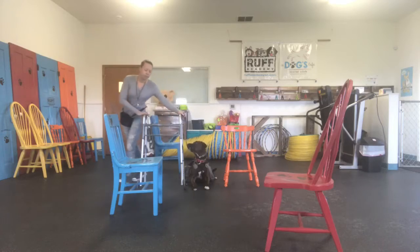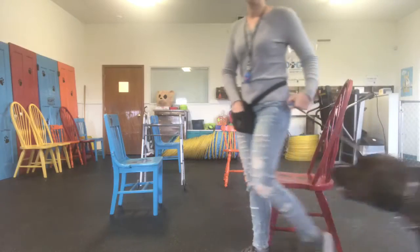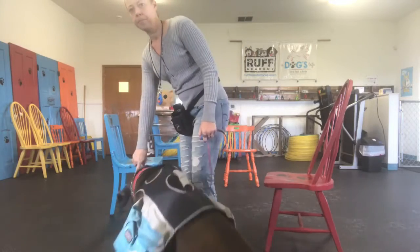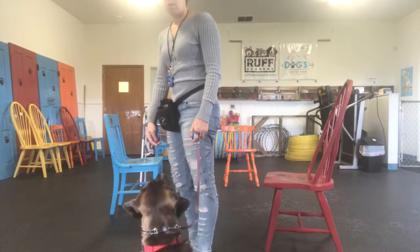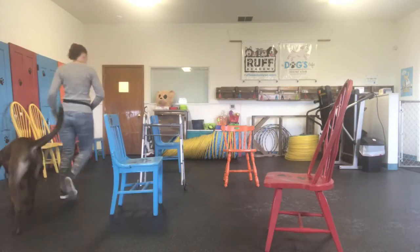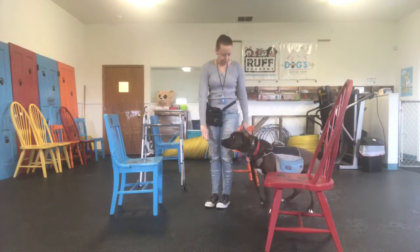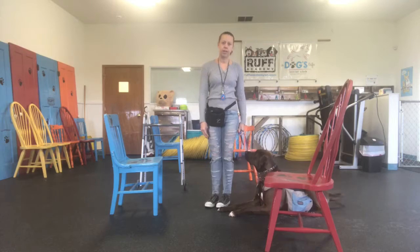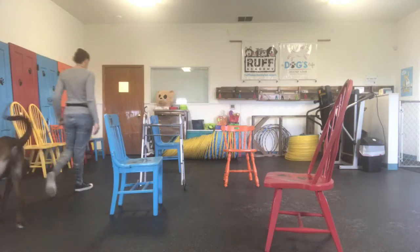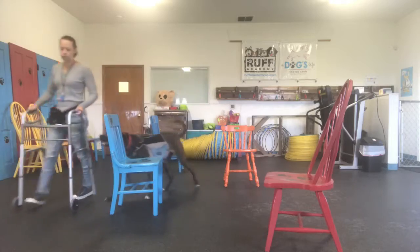So what we did first is we walked him with a regular leash, had him stop and sit, and then eventually had him lay down. Once we were able to pretty much get him to walk with us and go into a down position, then we added the walker and started walking him around with the walker.